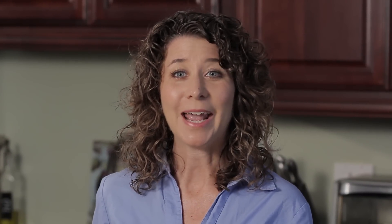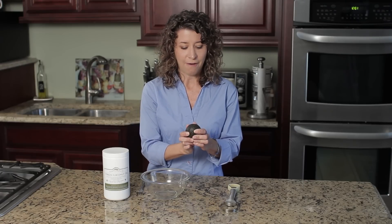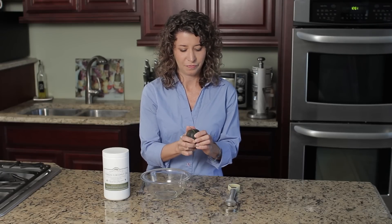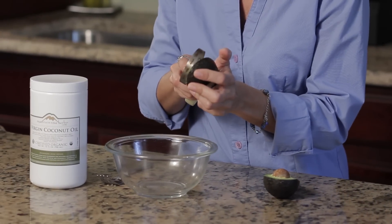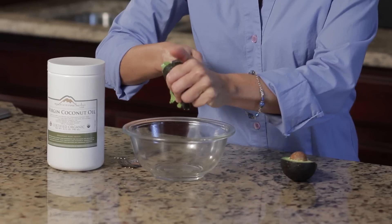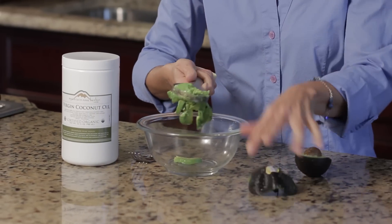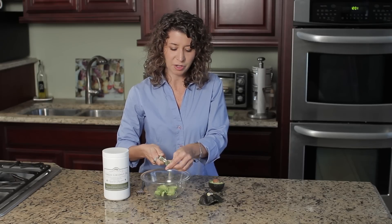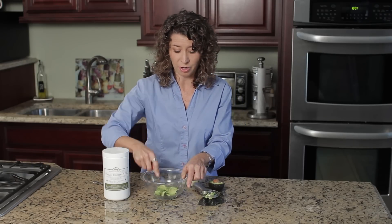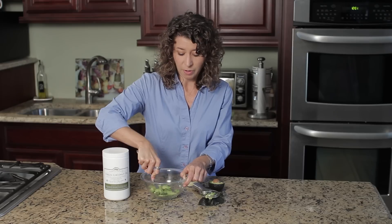I've got a fun, creative way that you can do this that involves just some common kitchen items like avocados and coconut oil. Basically, you can take half of an avocado and mash it up into a bowl. Depending on the length of your hair, a quarter cup is a good guideline, but if you have a lot of long hair, you may want a whole avocado.